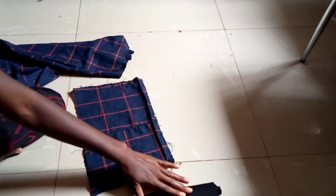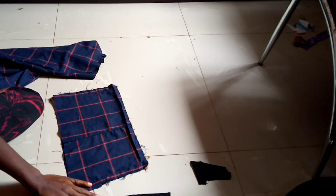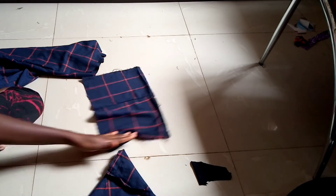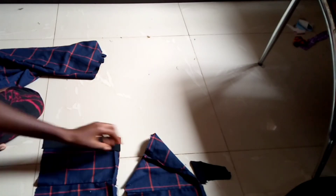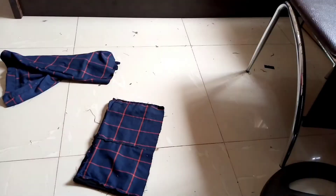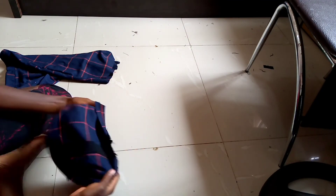I'm going to split the black fabric into two pieces so I can add it to both sides, because if I use only one side it's going to look odd. So I'll put it on both sides and sew. When you're done sewing, this is how it looks.